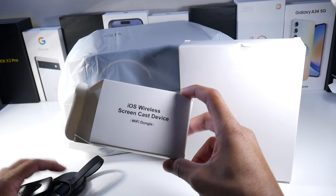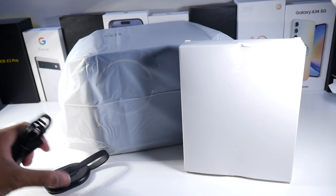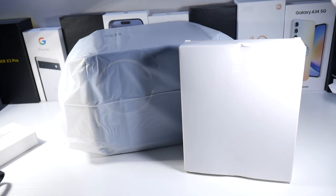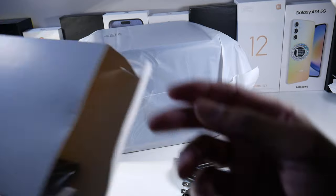One of the first things in the box is the iOS screencast device — it's a dongle basically. You can go ahead and plug this up if you use iPhone. I'm going to be using Android, so I'm not going to need that. But it's nice that they put it in there.